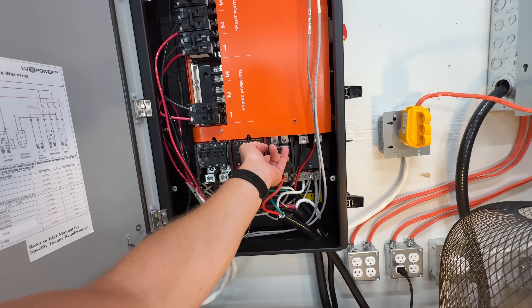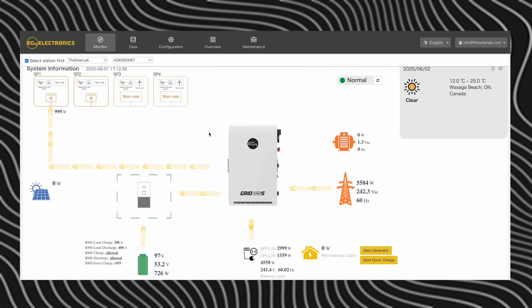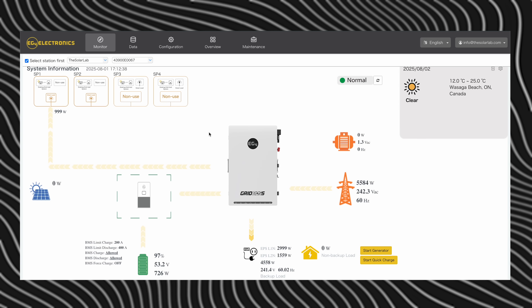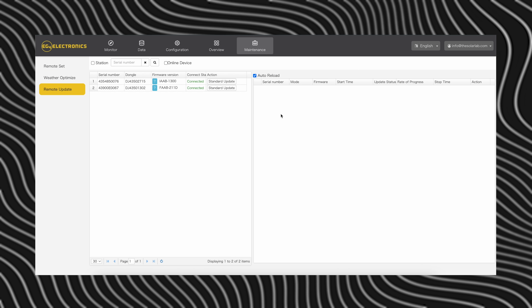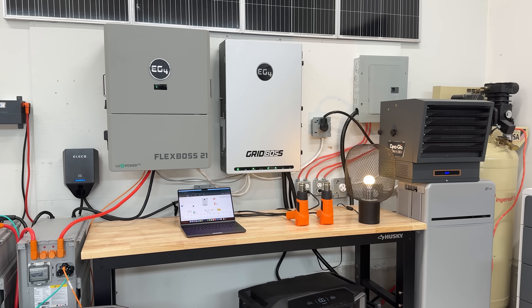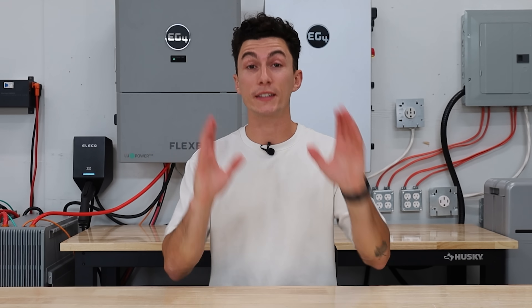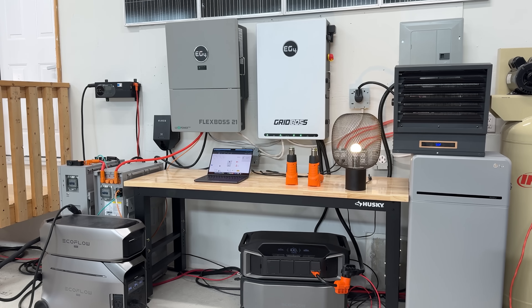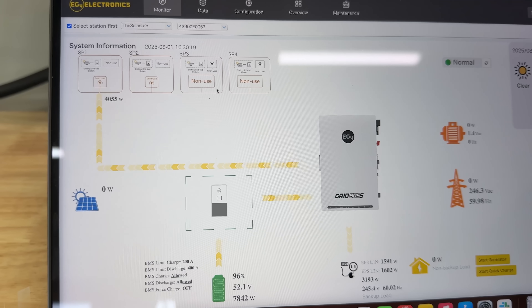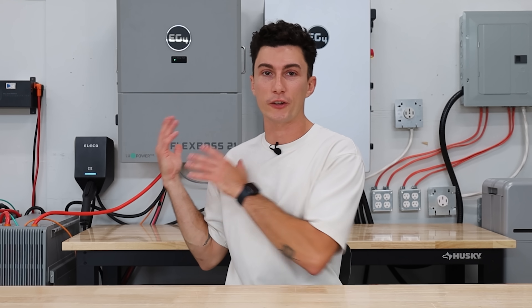We didn't have a breaker on the grid input — that is an option and we didn't choose to use it given we already have a grid disconnect elsewhere. We did have breakers for our generator input and our backup load setup. Once you have everything set up and running, you can use either your phone or the computer to actually connect and monitor your system. The app is okay and lets you monitor everything, but you can't update anything over the app — you need to use the computer to actually update anything. There's a lot more settings you can access with the computer as well, and it fits a YouTube video much better, so we prefer to use the computer. It's really important to have a monitoring setup with a system like this, as it's a lot more complex than a traditional single inverter system.